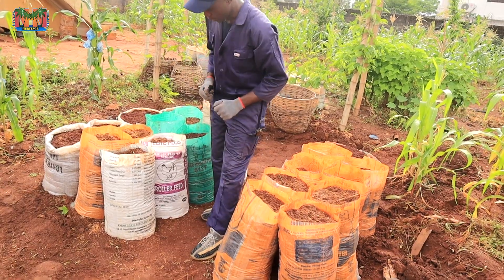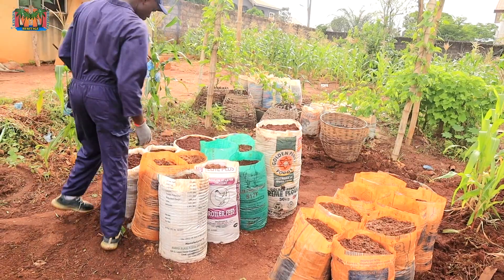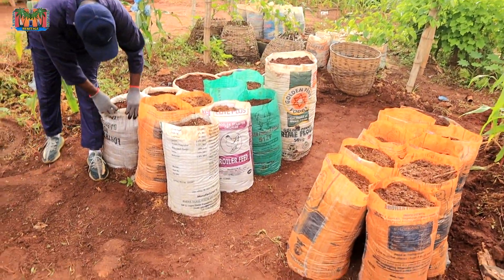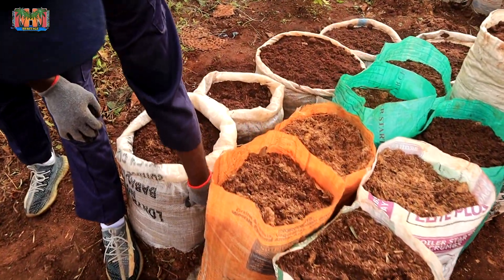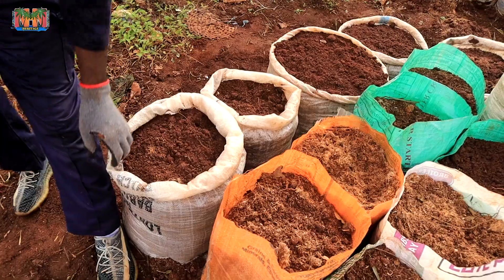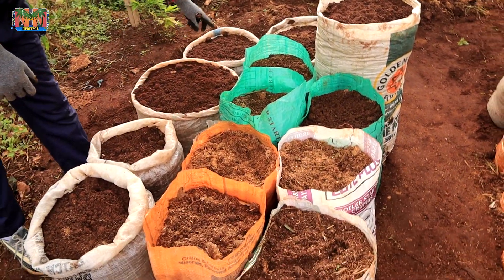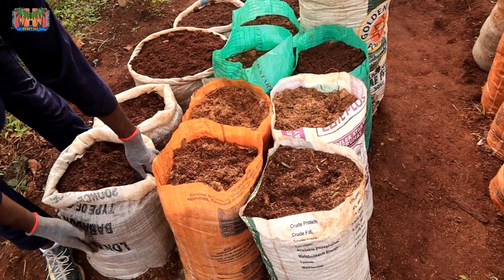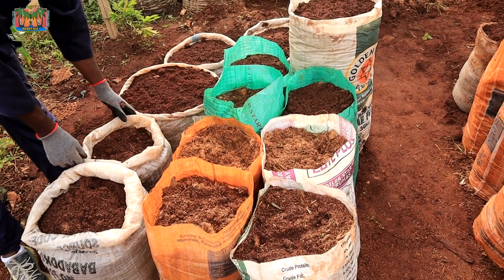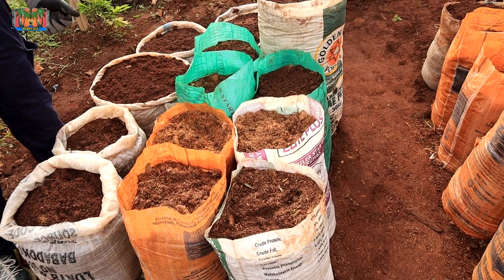That is just one set of sacks. But if you look at this other one, this one is porous — it's breathable. So this whole line here — six sacks in total — they are all porous and breathable. I also want to plant yams in there and just observe what will happen. Would they do better than the non-porous ones?